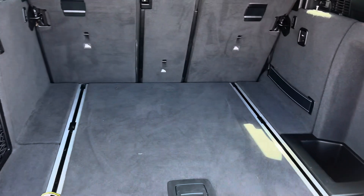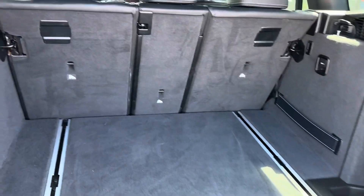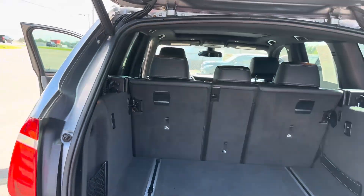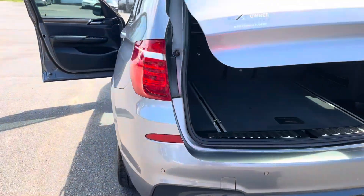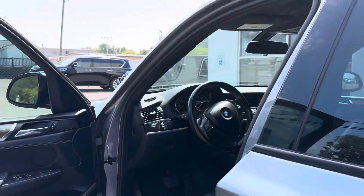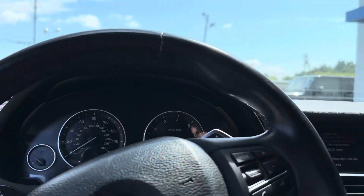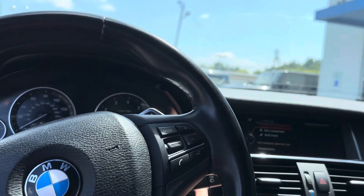There's a good bit of space, as you can see by the interior. It's been taken care of. Let me crank up the car — push to start.